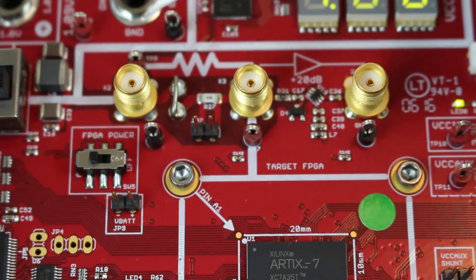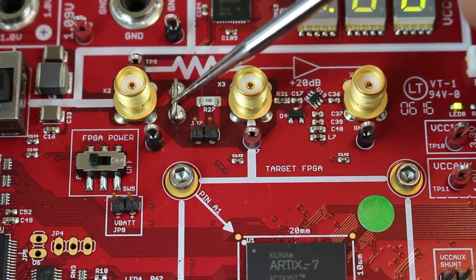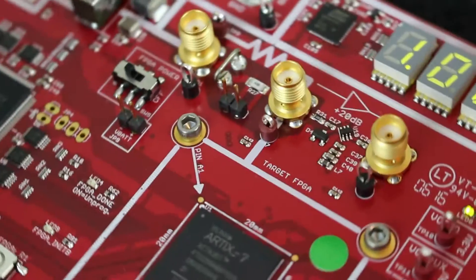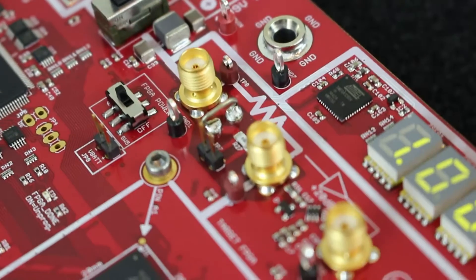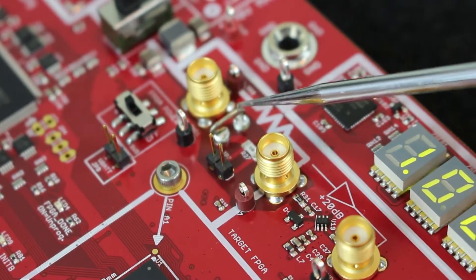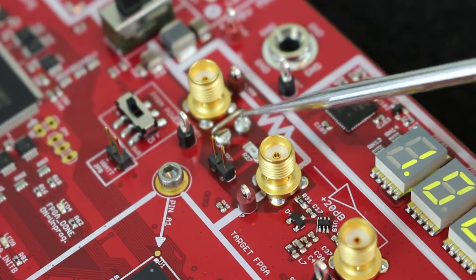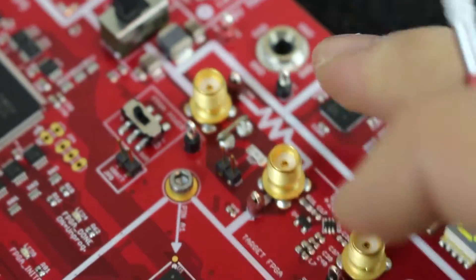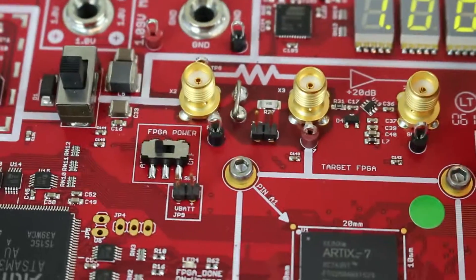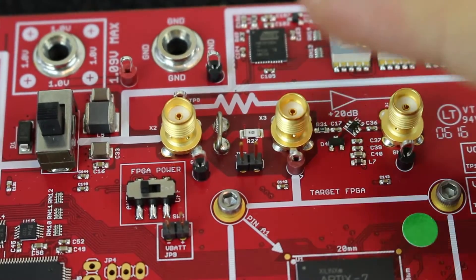You'll also notice there's a loop of wire here. This makes it easier — if you have a current probe, you can connect it in here. You can cut the wire if you want to isolate it, and it's soldered into two gold pegs on the circuit board, so you don't have to worry as much about lifting PCB pads compared to desoldering just the resistor.